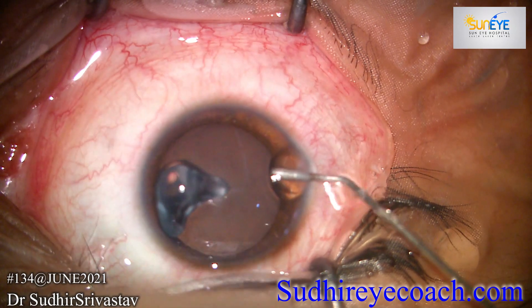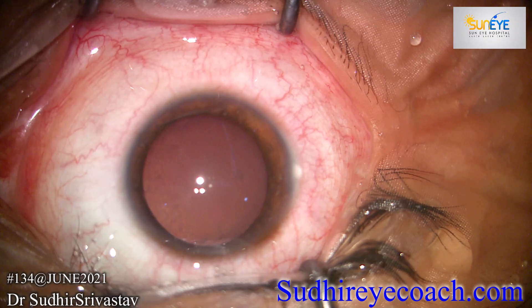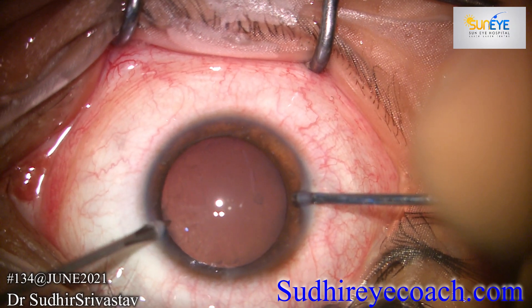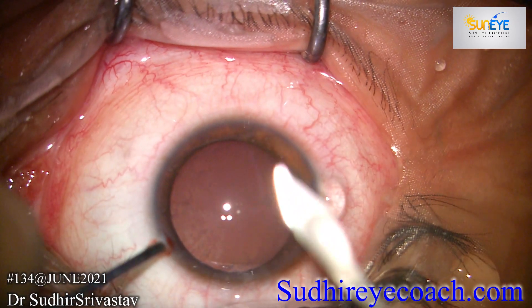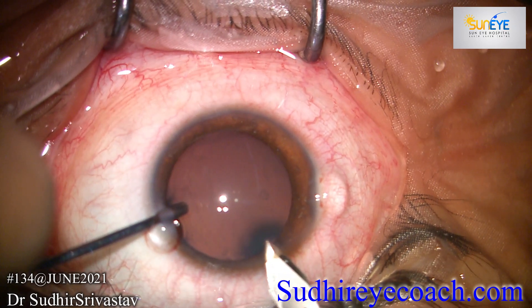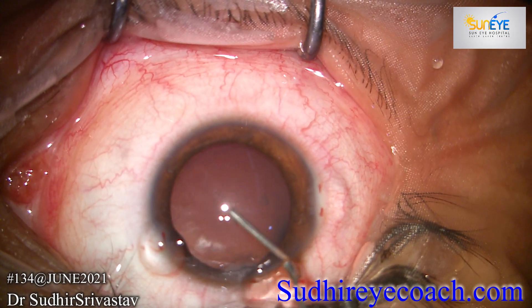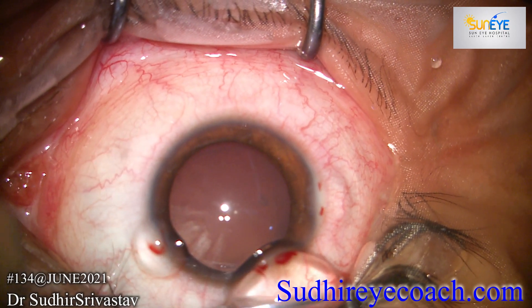Created first side port incision and through the side port filled the chamber with viscoelastics. Then made a second side port incision. A 2.8 mm clear corneal incision was made at the steep axis. The ICL was already loaded in its cartridge. The chamber was again tightly filled with viscoelastic.